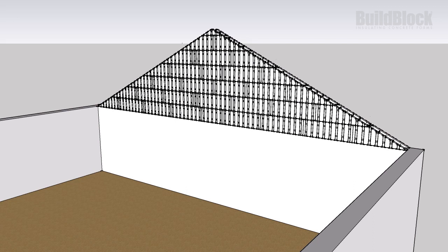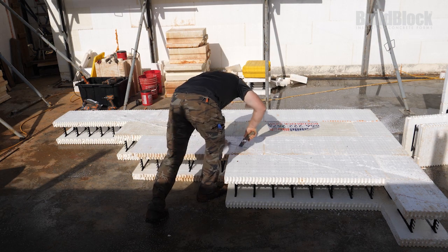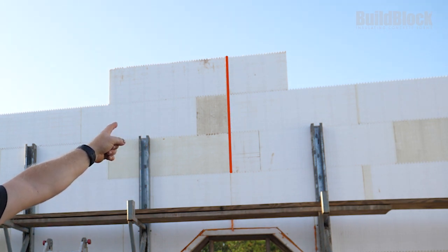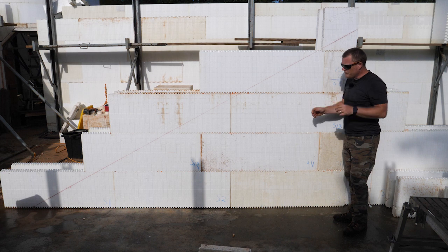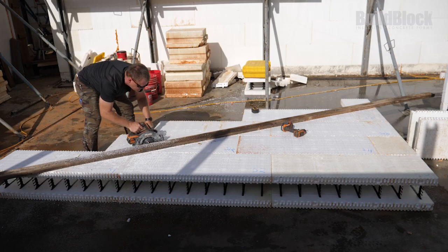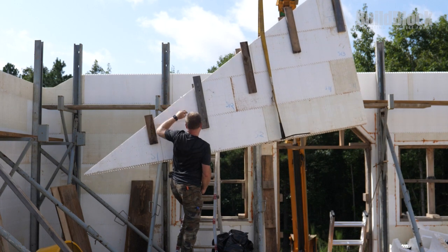You can construct your gables either as one complete piece or in two halves. However, if a common seam is already present, then we recommend constructing your gables in two separate halves and continuing your common seam all the way up the middle. Many of the cut-off angle blocks can be adjusted to fit the other side of the gable. We also recommend stacking, measuring, and cutting your blocks on the ground, and then either reassembling them on top of your wall or lifting the completed gable into place.